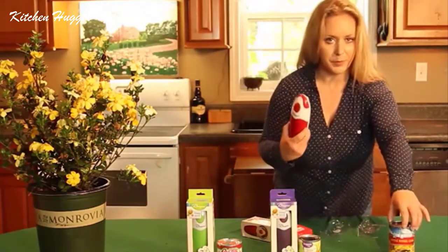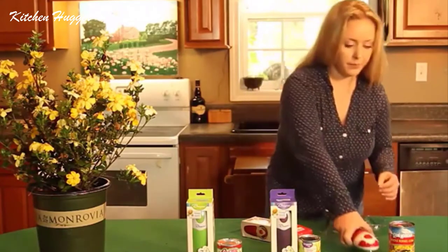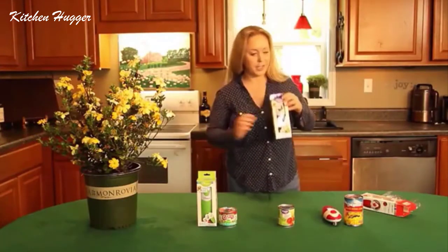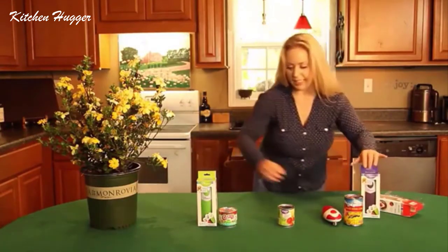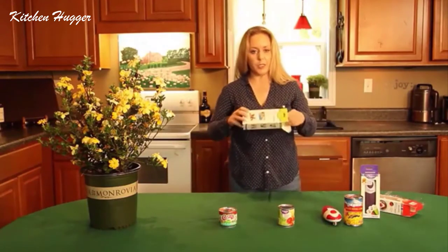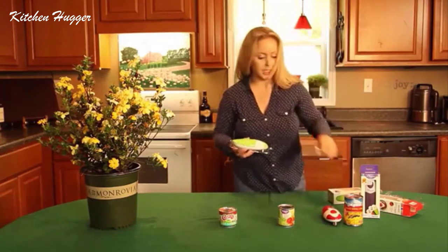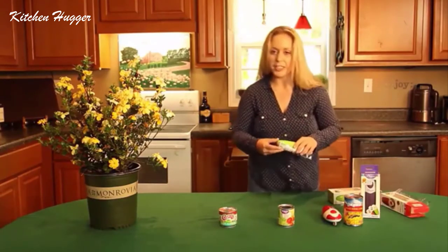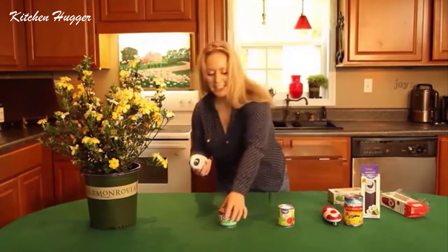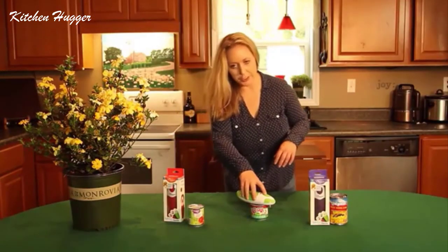The nice thing about this can opener is that you can use it on various different sizes. You also have purple — this is probably my favorite color, I love purple. The nice thing is you can turn off the switch when the lid is open. It circles the can at a 360-degree angle, so no more hands. It's easy — kids can use this. It's very safe, works very easily, and is very user-friendly.